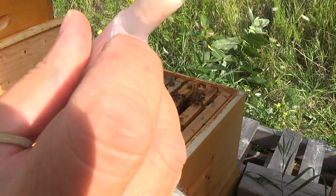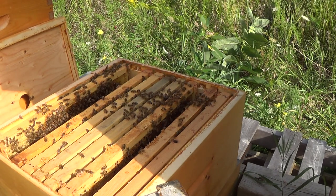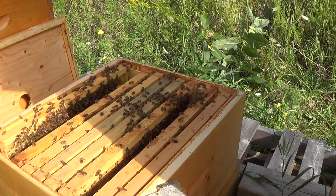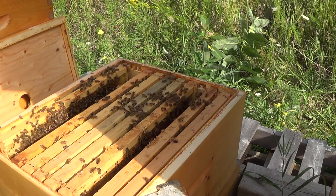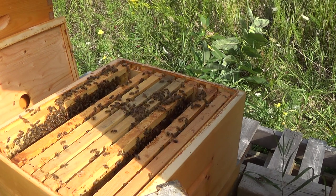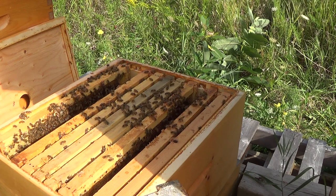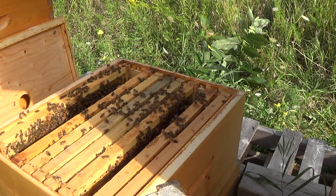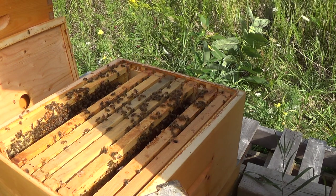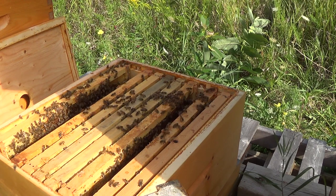I've released her button, so she should be ready to go as soon as I put her in. As soon as I put her in, I plan on embedding the box so that she is secured.